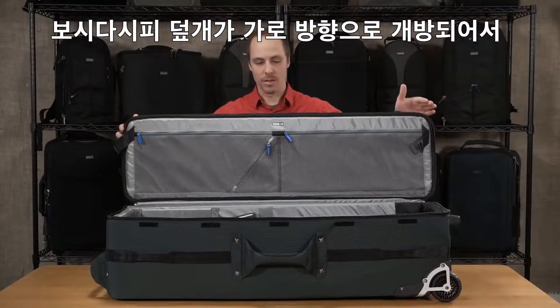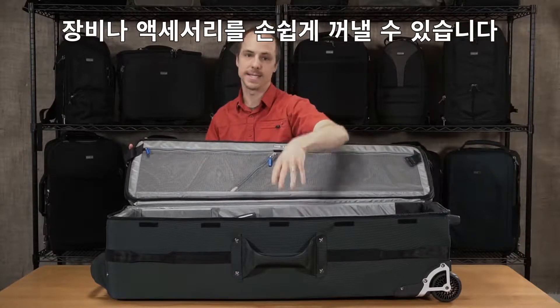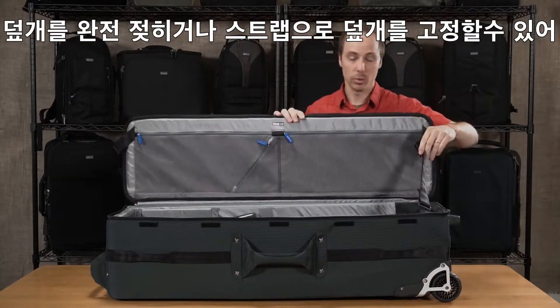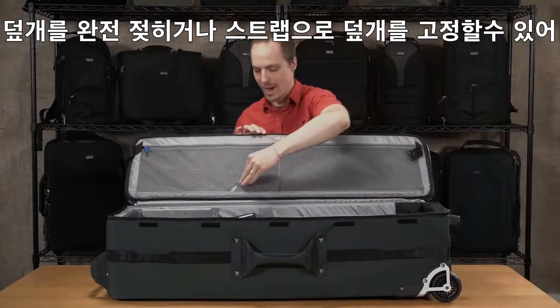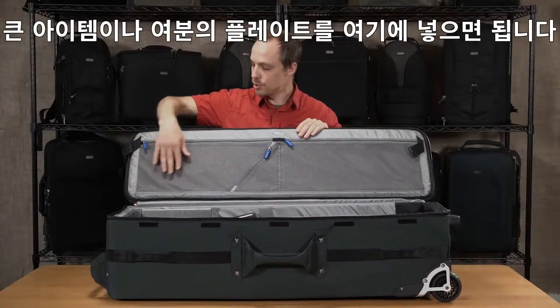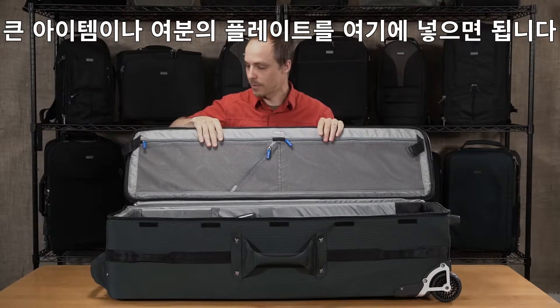The lid hinges on the side panel, so it's very easy to get your tripod or your stands in and out. It folds down flat and we also have these lid hold-up straps, so you can work out of the bag easily to grab your tools or other accessories. We have a small pocket for small tools, but larger tools or even spare plates can go up in some of the pockets up here.